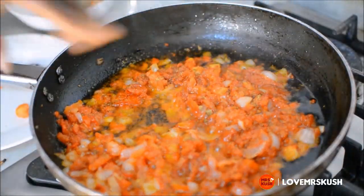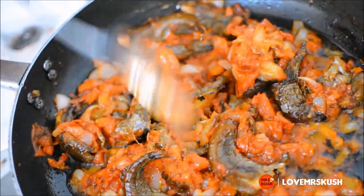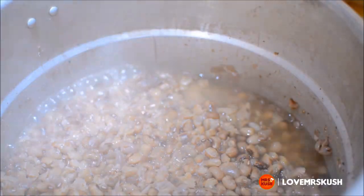And that's basically it. In 5-10 minutes, you have pepper sauce. Nothing to it. By the time you're done with that, your beans should have been soft.